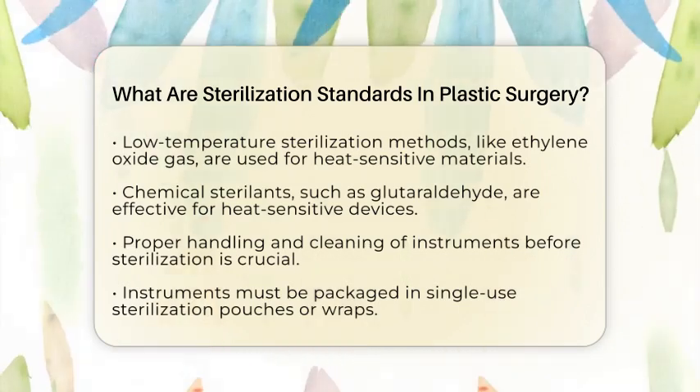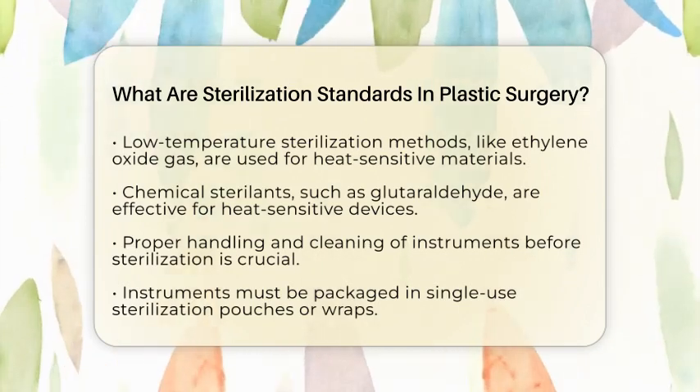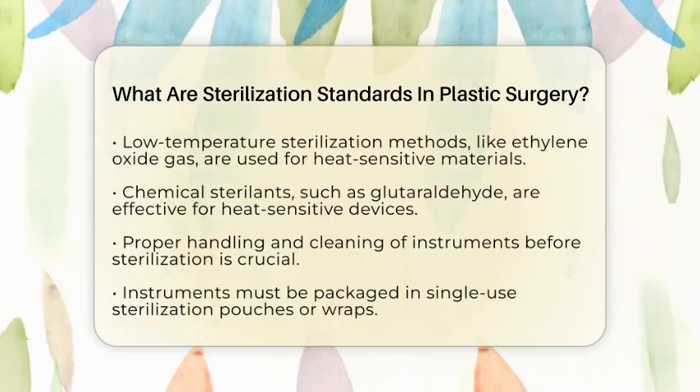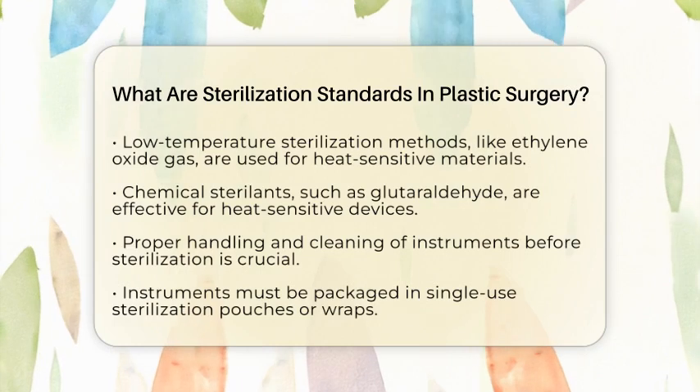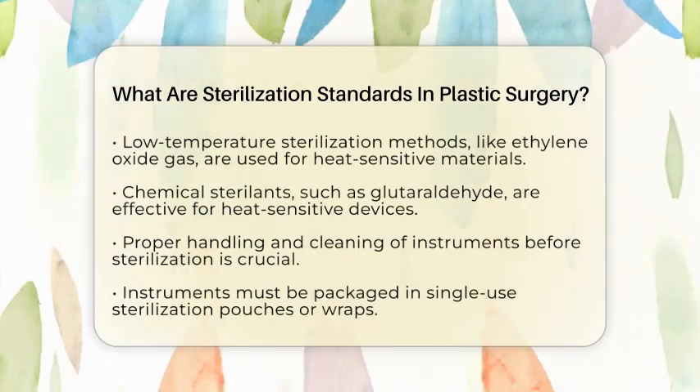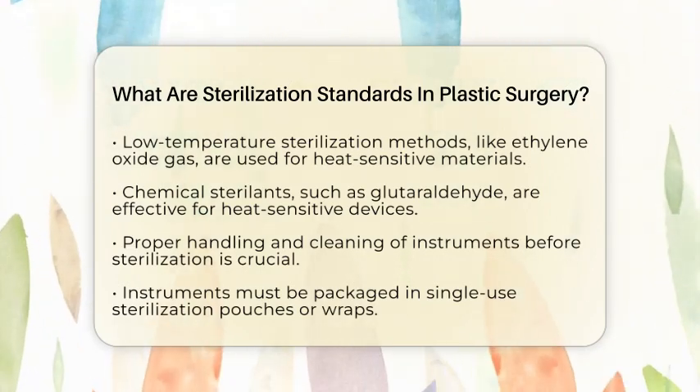Proper handling and packaging of surgical instruments are vital. Instruments must be thoroughly cleaned before sterilization to remove any organic or inorganic material. This cleaning step is necessary because leftover debris can prevent effective sterilization.